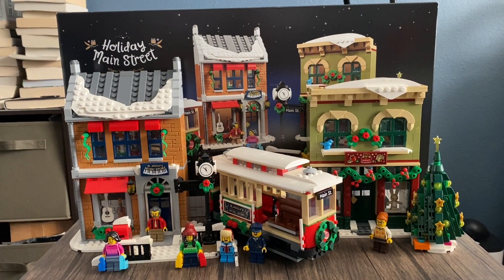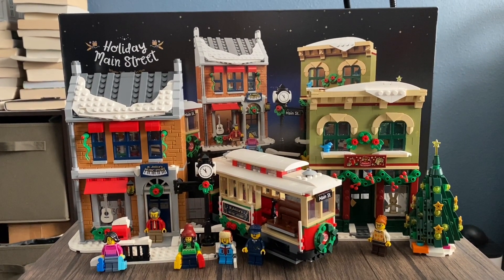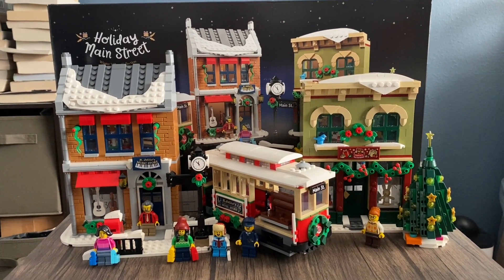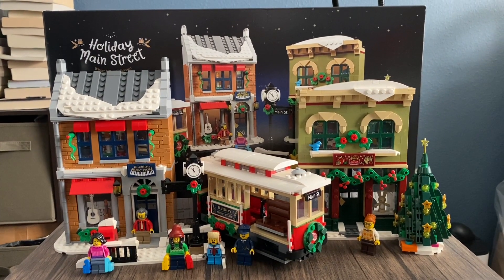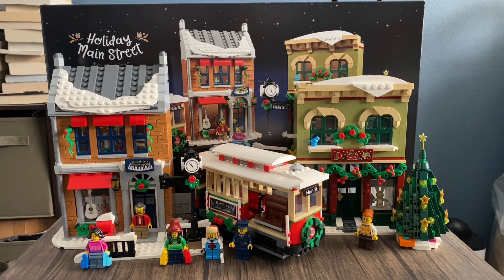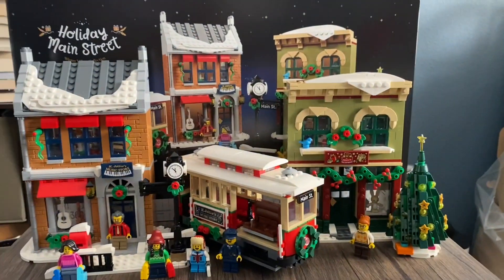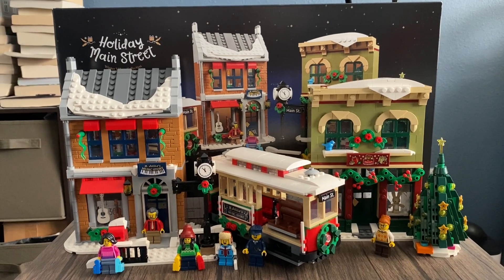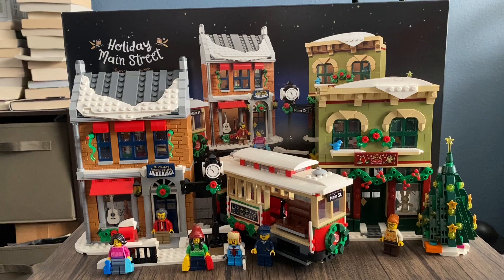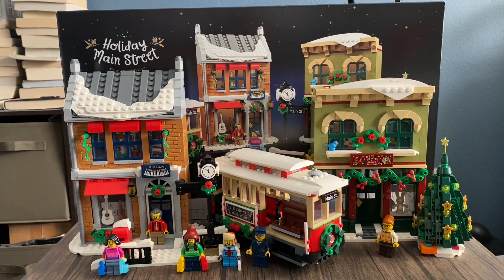That's going to conclude our set review. I'm going to give this set a 9.5 out of 10. I just wish the minifigures had a little more detail and the toy shop had a little more toys, but overall this set is fantastic. Since it released last year, it will probably retire next year — these sets have a lifespan of about two years. Merry Christmas everyone, and I'll see you guys next week!